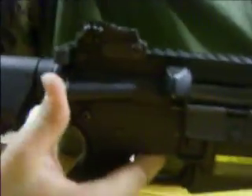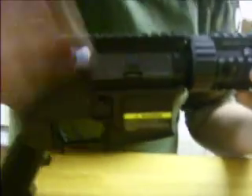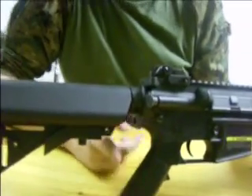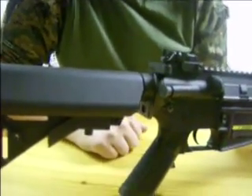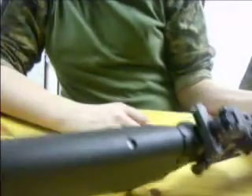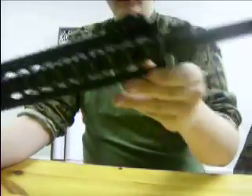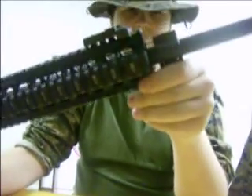Going back to this side, you have your forward assist, which serves no function, and a shell deflector, which also serves no purpose. Dust cover and a warning label — you can remove that. Another good thing about this gun is it has an ambidextrous one-point sling attachment. I shoot lefty but am righty, and I do use a one-point sling. It does have a place back here for a traditional sling, and you can get an RAS sling adapter to go up front. Fake gas block and gas tube.